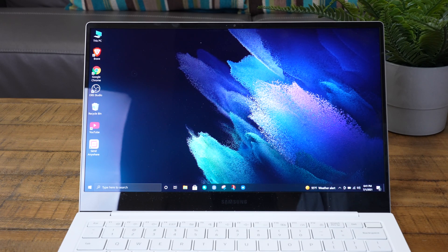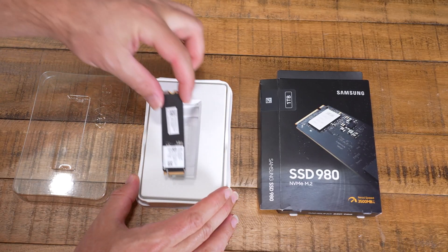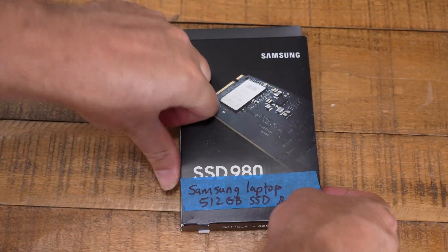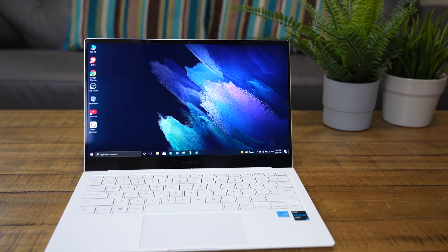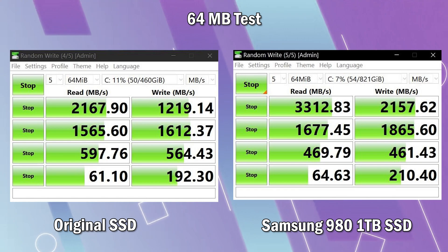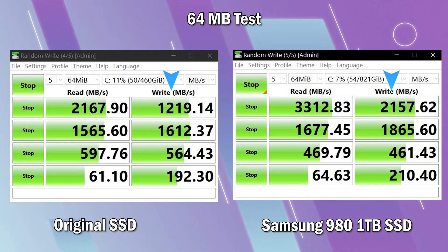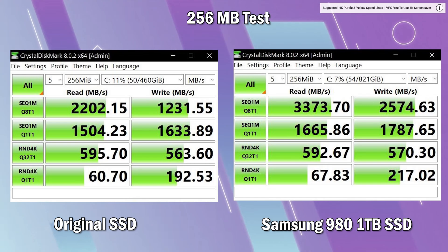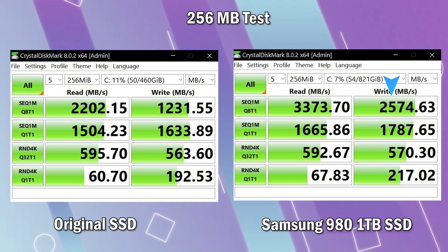That was an amazing boot time with the Samsung 980. There's also a 980 Pro which is even faster, but I thought it was overkill for this laptop. I ran Crystal Disk Mark benchmarks on both the old and new drives to compare read and write speeds. The read speed came in almost a third faster, and the write speed came in about twice as fast on the top benchmarks. Some random read and write tests came in about 10 to 15% better. With the 256 gigabyte test, the lead expanded even larger, especially on write times. The drive upgrade is well worth it for higher overall performance as well as the larger storage space.